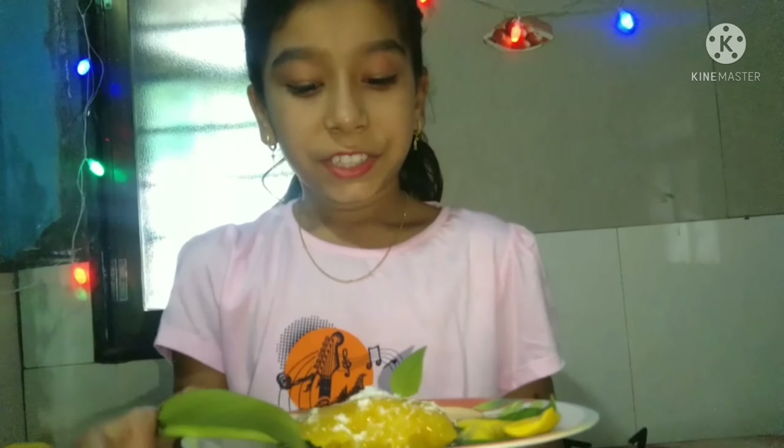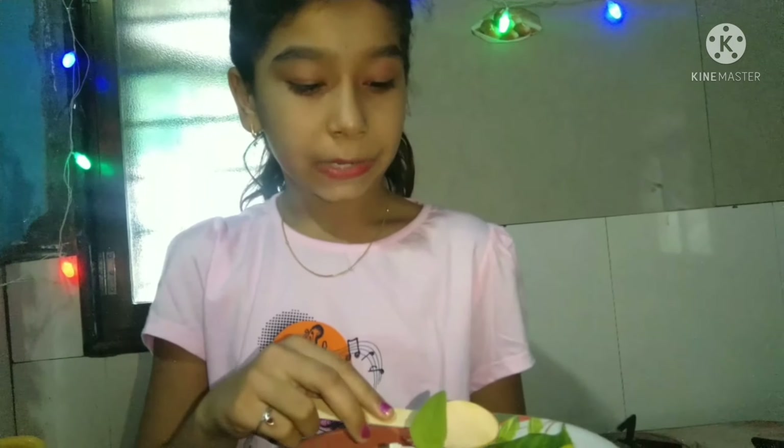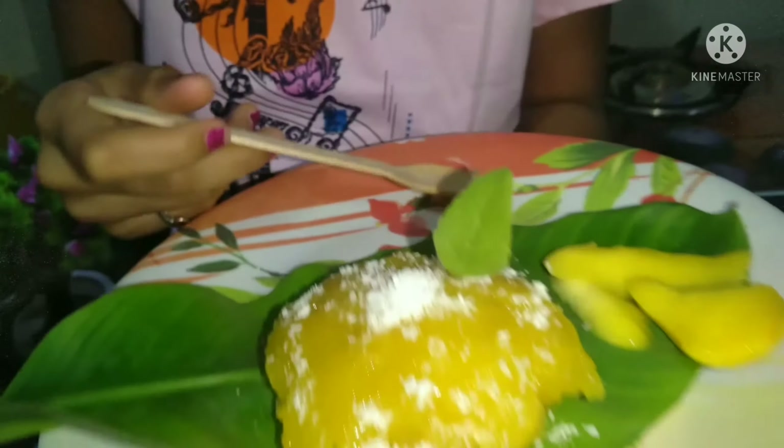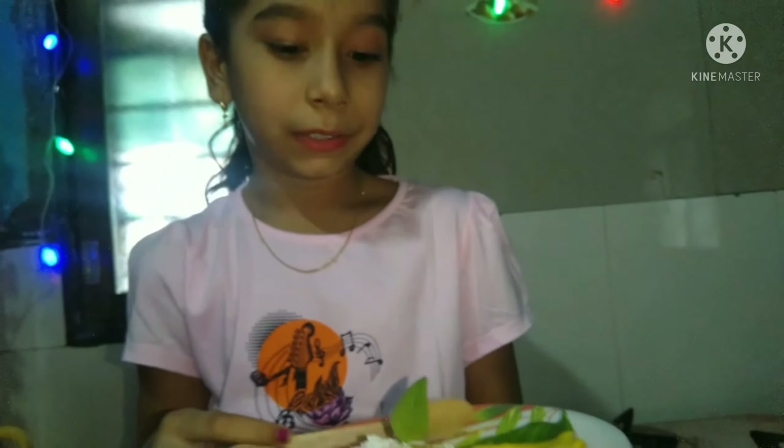Mango pudding is ready! Garnish with fresh mangoes, mint, and coconut.